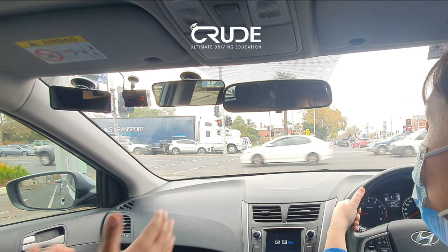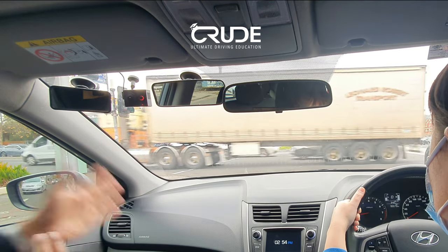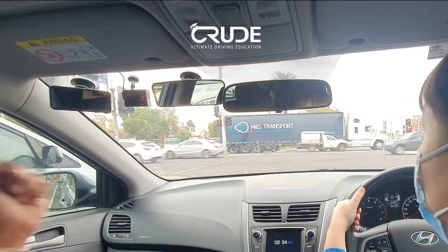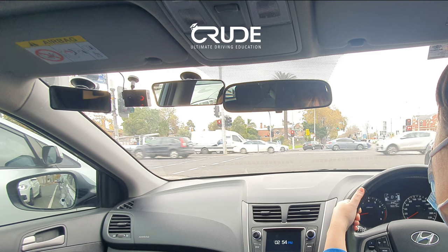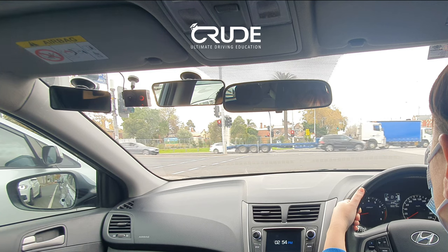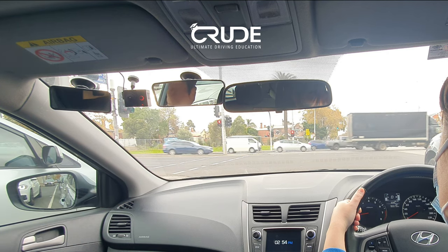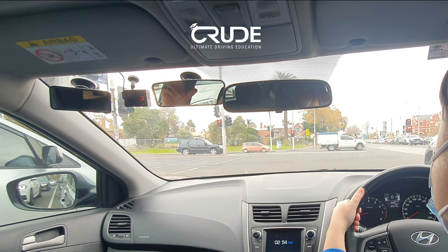That lane before — when we followed it to the left, be mindful that people cut across from the left lane. You've got to be vigilant and defensive, checking mirrors, because you can easily get into a collision — and it might not be your fault, but we can avoid it. Scan ahead — what do you see up ahead as we cross the intersection? The two lanes immediately become one.